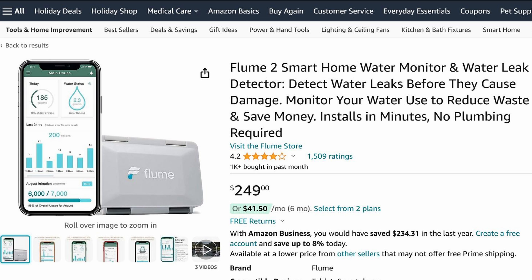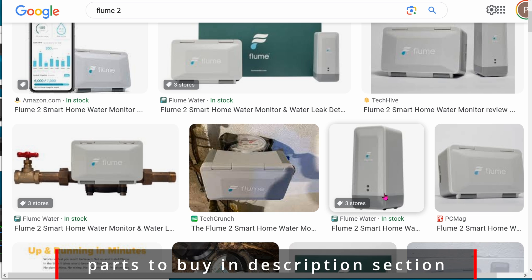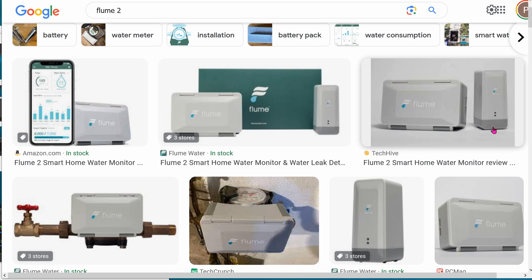I was so excited to install this that I forgot to take any photos, so here are some Google images. Inside the box you get the sensor that you strap onto the water meter, and a little box that plugs into the wall using a micro USB cable to get power. This bridge talks to your Wi-Fi network, and I believe it uses one of those ESP8266 chips. As of now, you rely on the cloud to get the water readings.